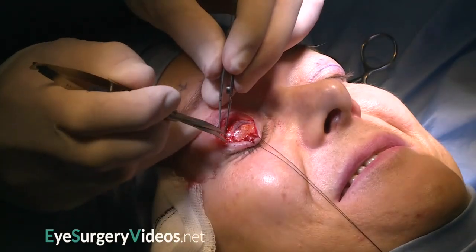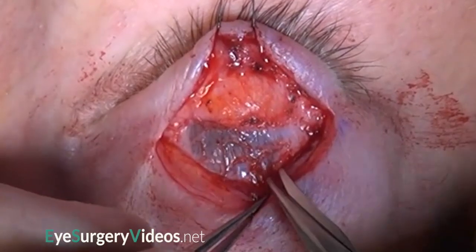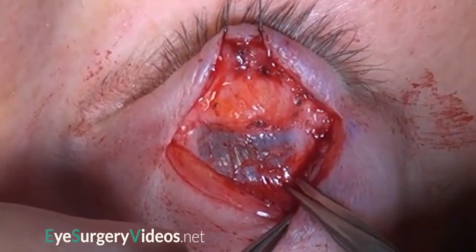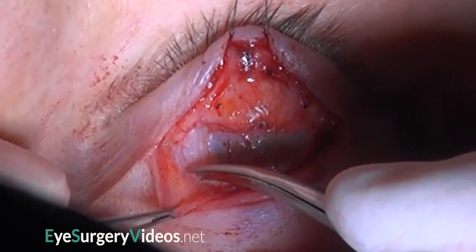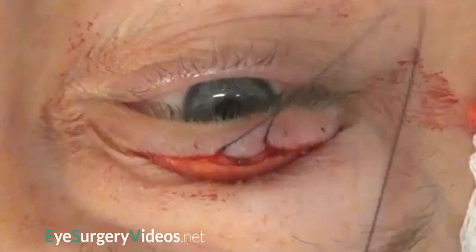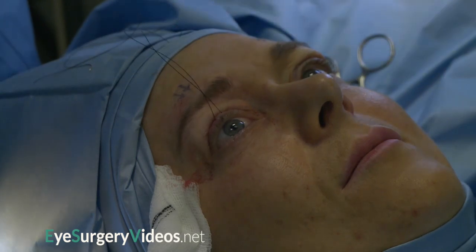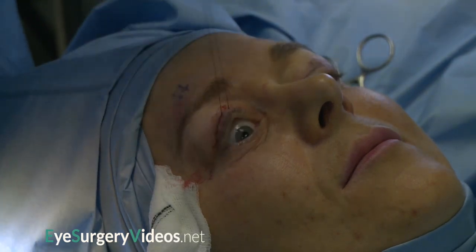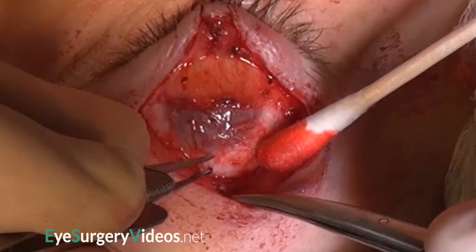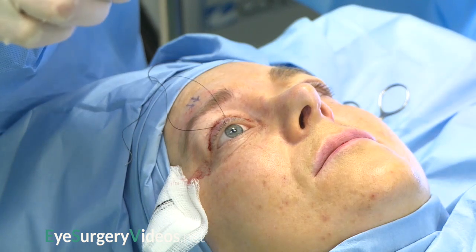To lower the lid further, the lateral and medial horns are transected, and Muller's muscle is dissected from conjunctiva further superiorly. One pitfall of upper lid lowering is the tendency to flatten the lid profile. This can be avoided by ensuring that the medial and lateral portions of Muller's muscle have been adequately recessed.